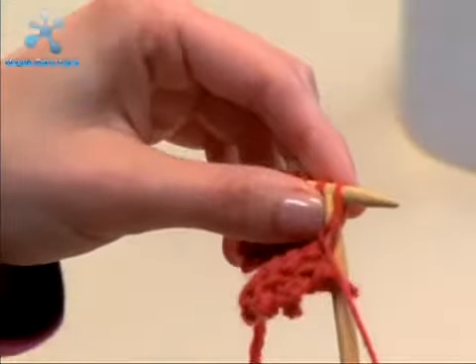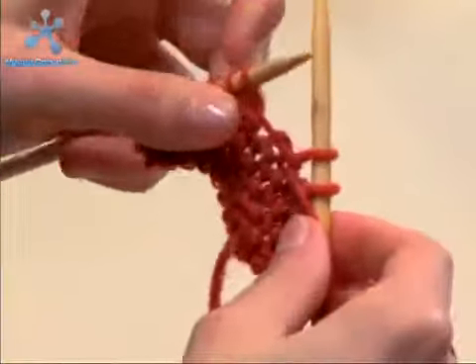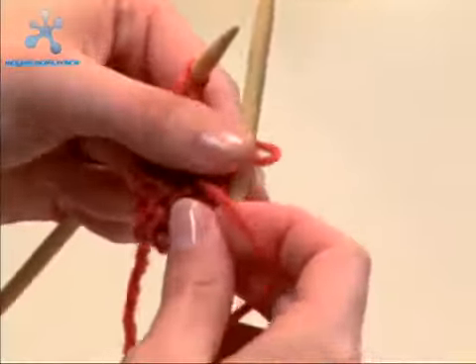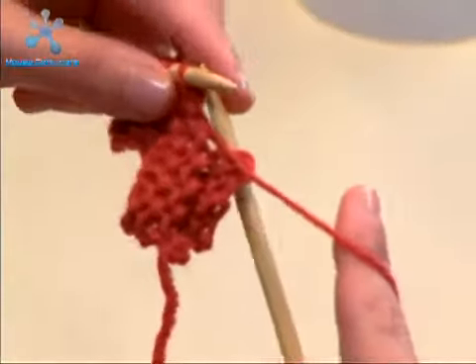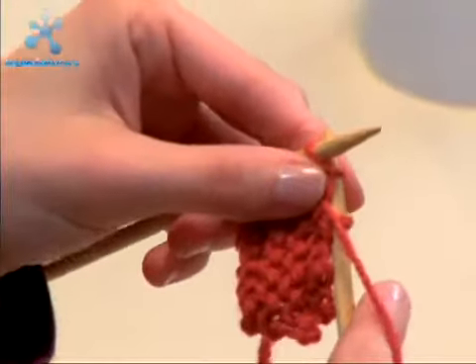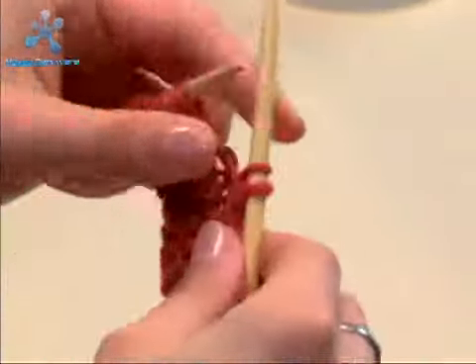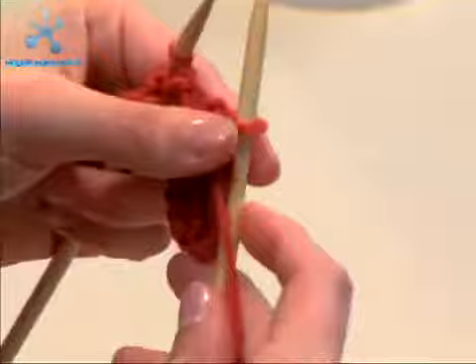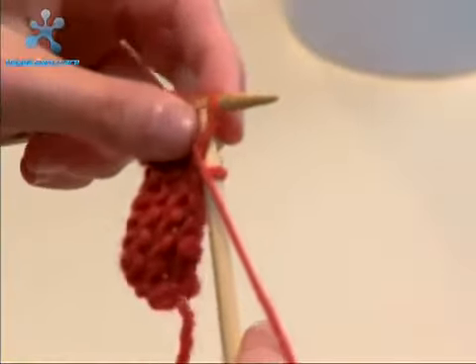We purl, through, and off, and then grab that first stitch, bring it over the second stitch and off the right needle. Sometimes I like to let go of the working yarn when I'm trying to slip them off — that's okay to do. Just like binding off in knitting, we're going all the way down the row, purling every one and binding it off. And once you get the hang of it, you'll be purling like a pro.